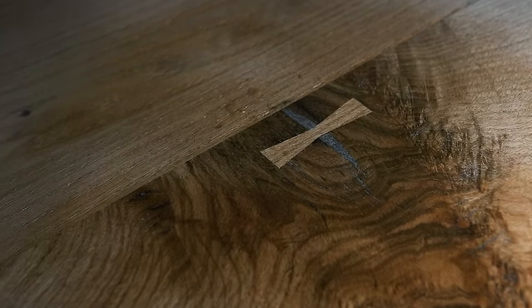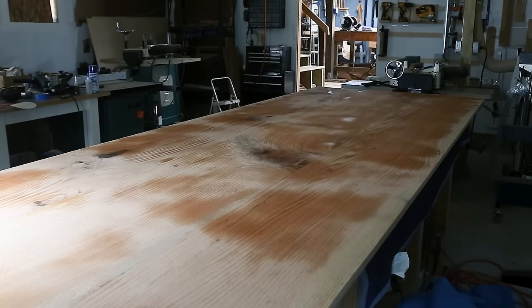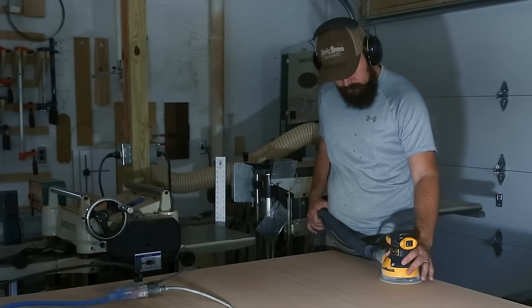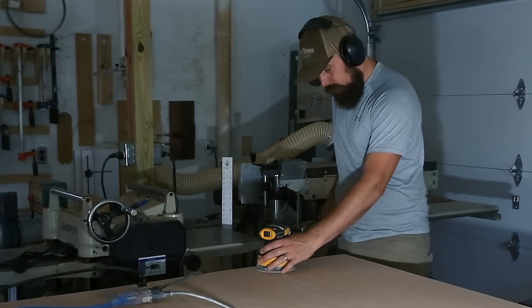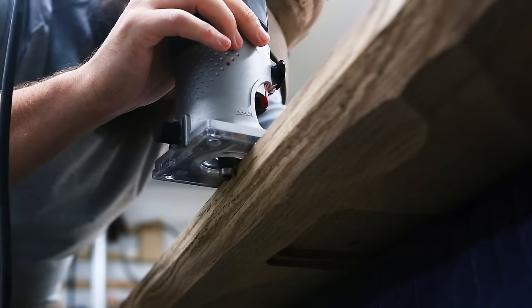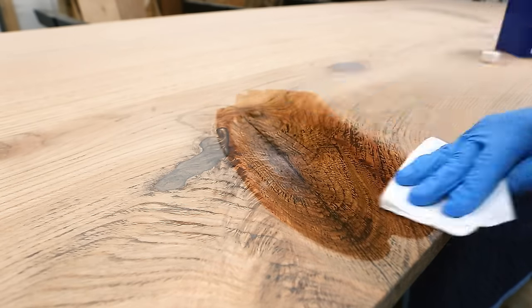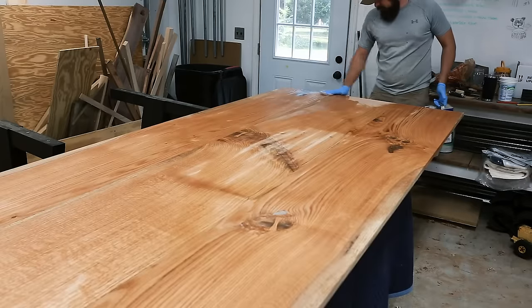That said, it was a really long road to get to this point, and I still hadn't seen the top sitting on the base. I was starting to get over having half my shop taken over by this huge tabletop. Anyway, I flipped the top over again — you just saw me spraying everything down with water to pop the grain and let it dry, then sand through the grits up to 150 and round over the edges with a trim router. Before applying finish, I wiped everything down with mineral spirits to clean off any tiny dust particles and let it flash off.